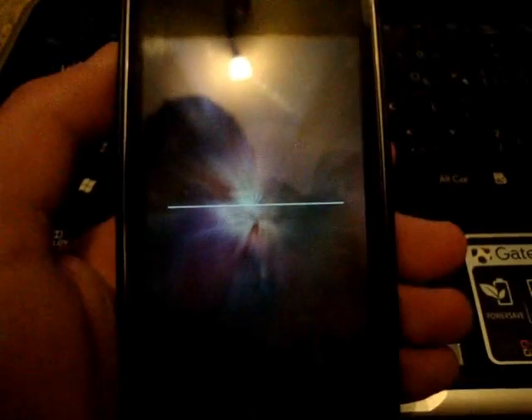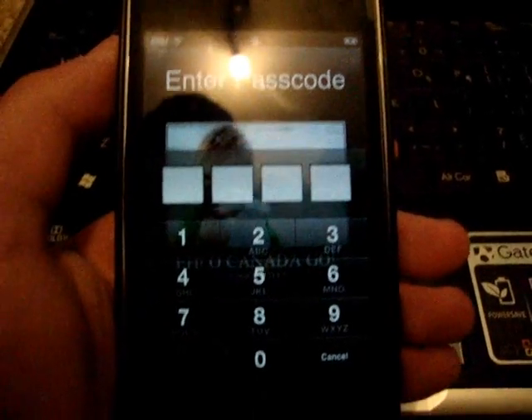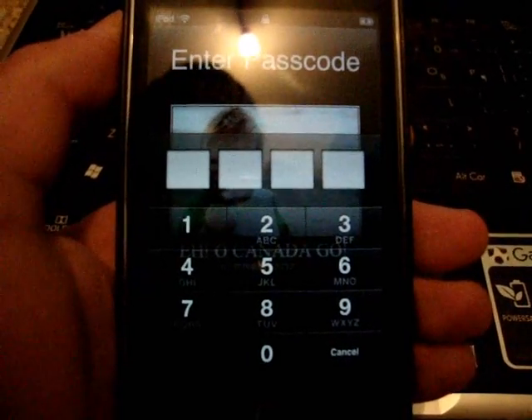Alright, so I just cut the video for about 25 seconds. As you can see, the jailbreak has almost completed. It's just going to finish up putting on Cydia. And this is just an amazing jailbreak.